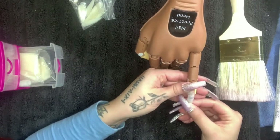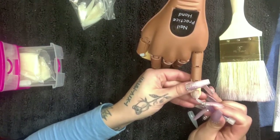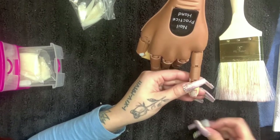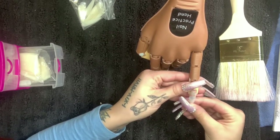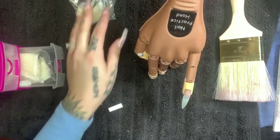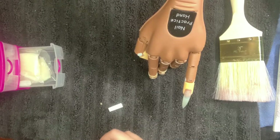Starting off with the pinky, I'm going to apply a drop on the corners, place the tip, and hold it down until it sets. Once it sets, we'll move on.